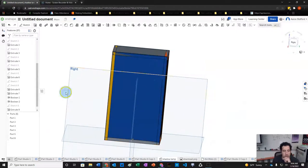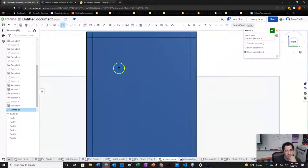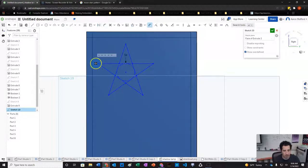Now we'll move to the next side and do a stars and moons pattern. We'll make our sketch, draw a star using the polygon tool, set all the star edges equal and make the inner pentagon a construction element. We'll set the star's outer dimension to about 15 millimeters.